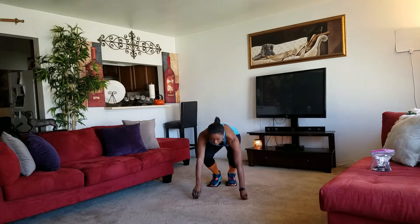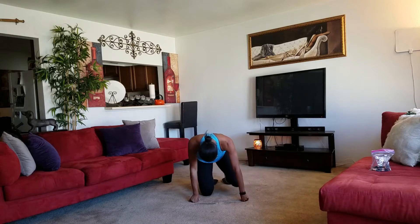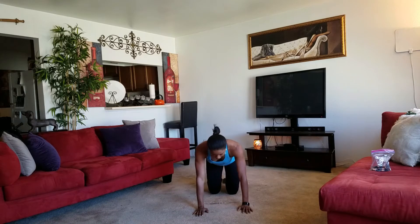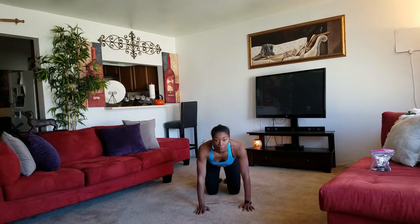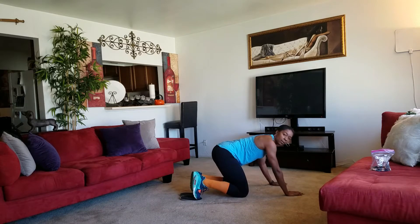First exercise: we're just going to do a hundred mountain climbers. It's real quick, it's real fast, but you're going to feel it. Go ahead and get down on all fours. I'm securing the sliders underneath the balls of my feet so they don't move, and I'm going to get a nice plant right here on the ground. I'm going to turn sideways so you can see me.